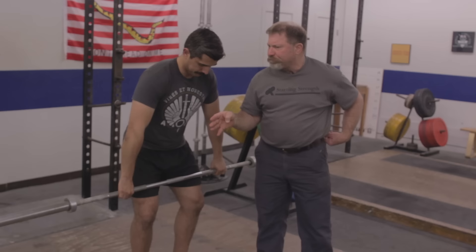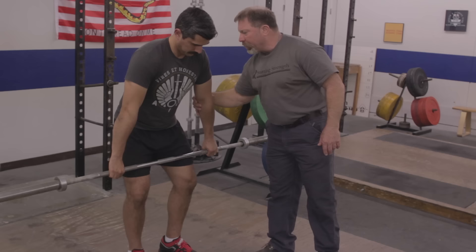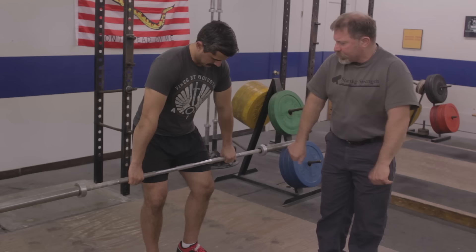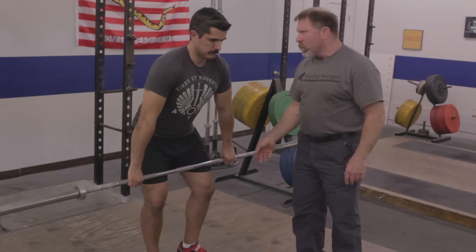From the jumping position, you're going to jump straight up in the air with absolutely straight elbows. This internal rotation of the elbows reminds you to keep them straight. Chest up — jump as high as you can. Don't worry about anything else, just jump high.